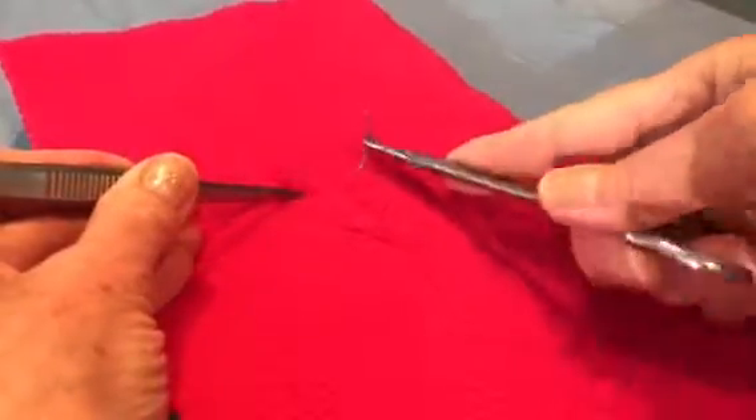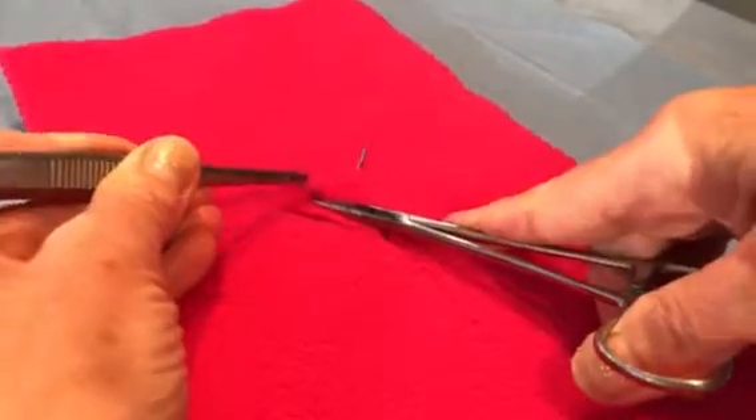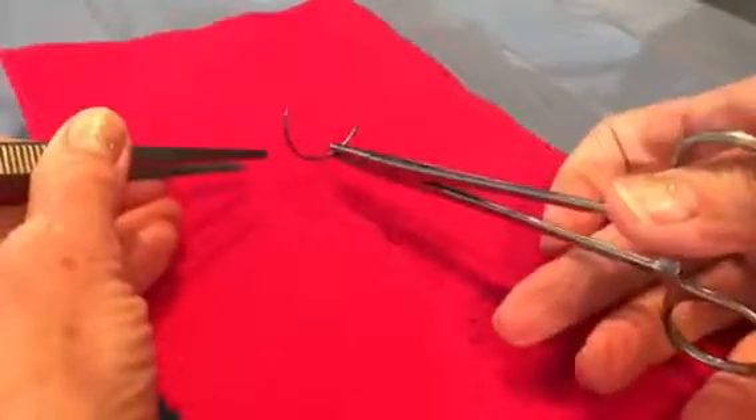As you put it through the tissue, if you grasp it with your tissue forceps, you can then stabilize the tissue with your needle holder as you pull your needle out and re-grasp it, ready to suture.